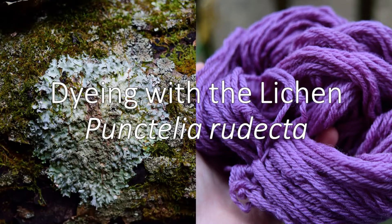Hello and welcome to my video on making purple dye with the lichen Punctilia rhudecta. I'm Julian Lieber.